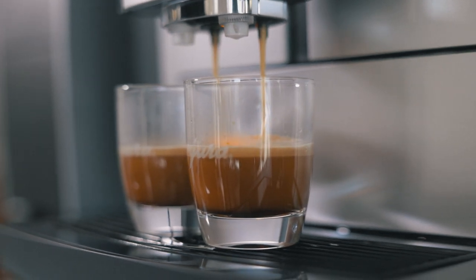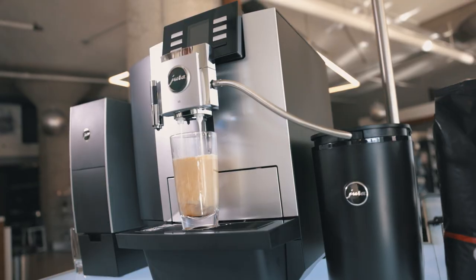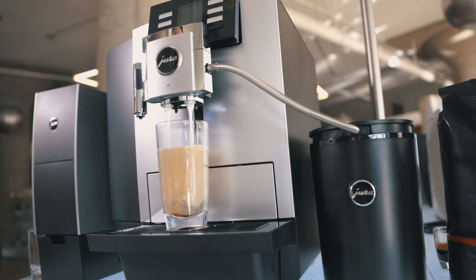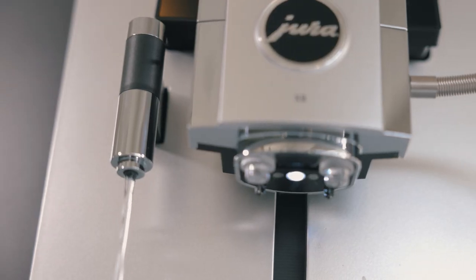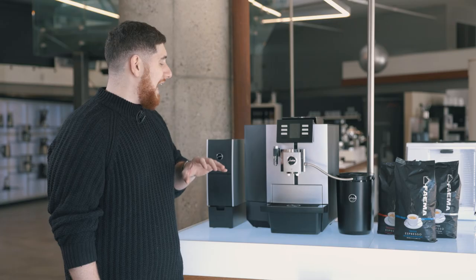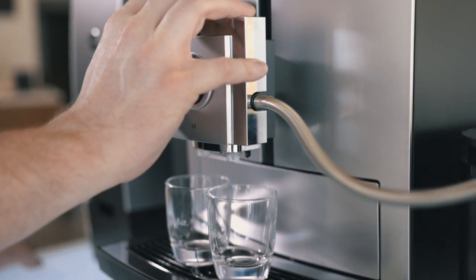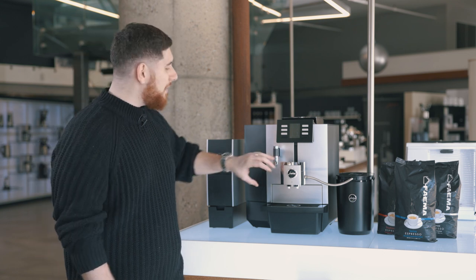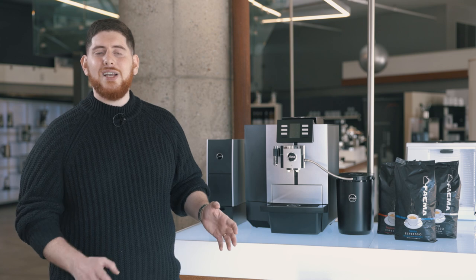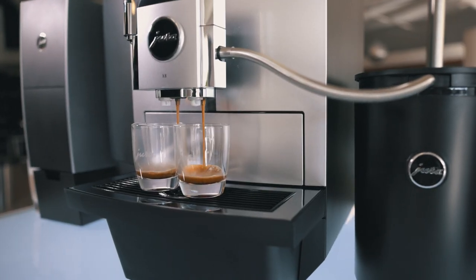Now let's look at our machine and take a deeper dive. When you look at the design, it is a seriously rugged-looking unit. I love the black matte sides and top, the brushed silver front finish, and the chrome accents. What I really like is it's clear that everything comes from the main spout for coffee drinks — it goes up and down and can accommodate big cups and small cups, ideal for any office setting.